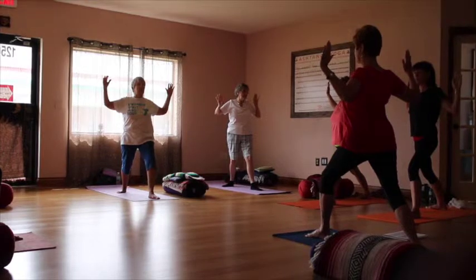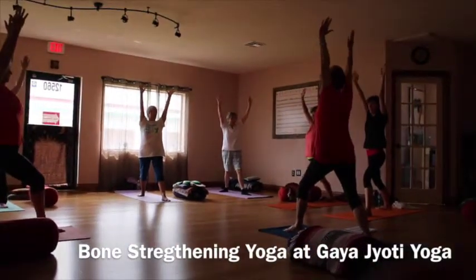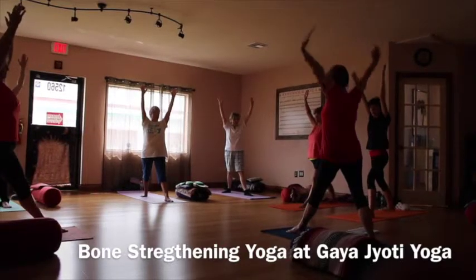And after that sixth breath, inhale, bringing the arms up. Straighten the knee. And release.